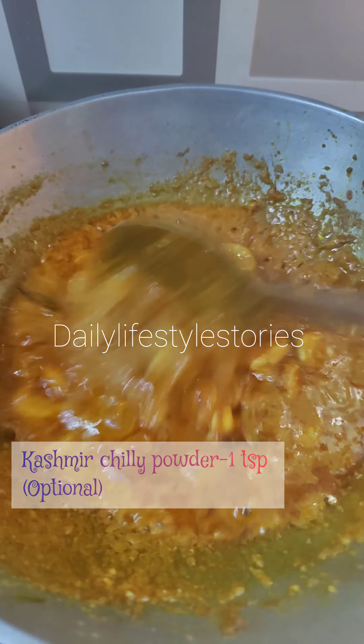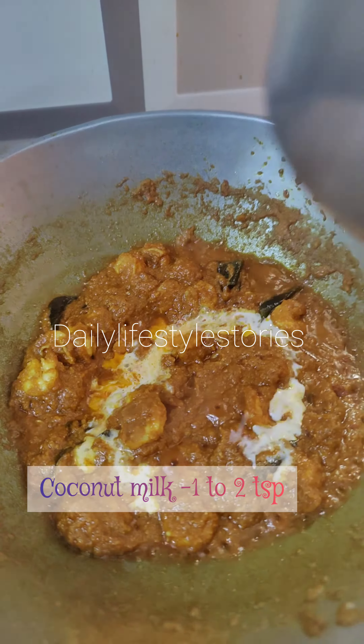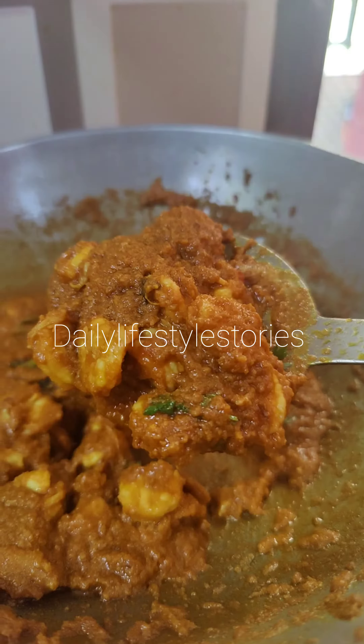Add 1 teaspoon of Kashmiri masala. It's a thick gravy. Add 1 teaspoon or 2 teaspoons of tea. Mix it in a little bit.